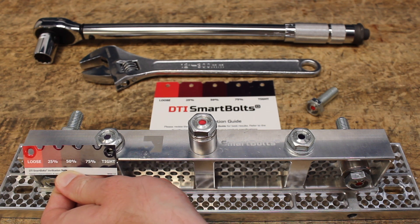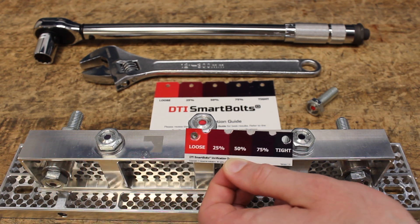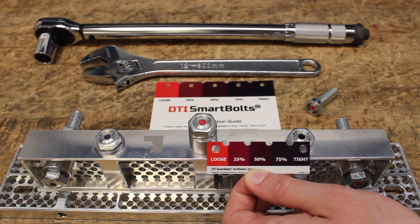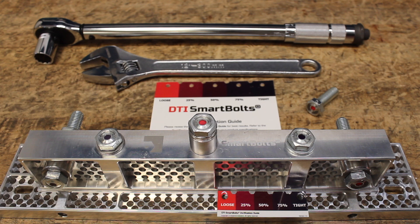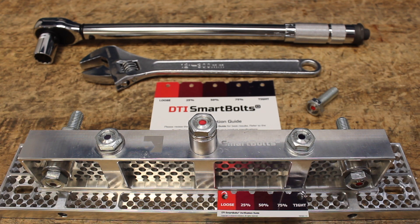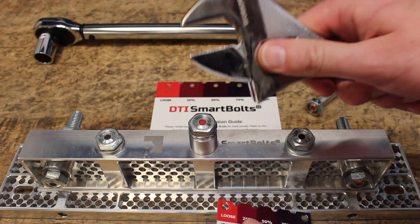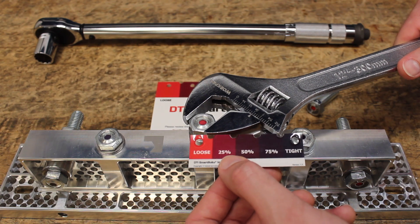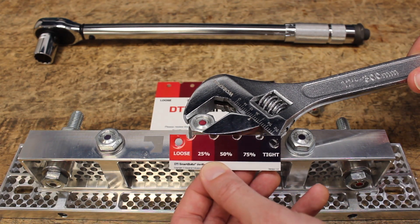Using the verification guide, you can do a quick visual inspection and make a clear judgment of which bolts need to be tightened and which bolts are still doing their job. This bolt in the middle has clearly loosened and needs to be re-tightened. With SmartBolts, you can achieve the correct amount of clamping force with greater precision, even using standard tightening tools.